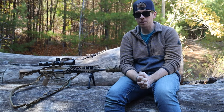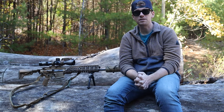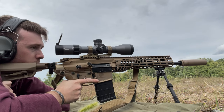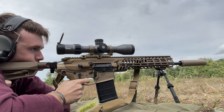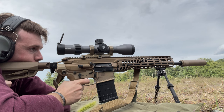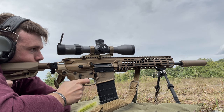The barrels are interchangeable — interchangeable calibers, which is awesome. I know SIG's going to be releasing different calibers for the Spear. This is the 308 right now. I think they're going to be releasing a 6.5 Creedmoor and then the 6.8x51, or the 6.8 Fury, which is the military's version of this. So that's awesome — you can essentially have one rifle, three different calibers.